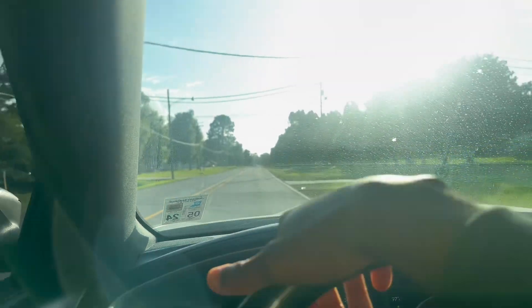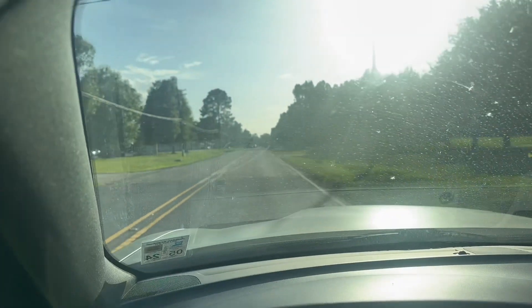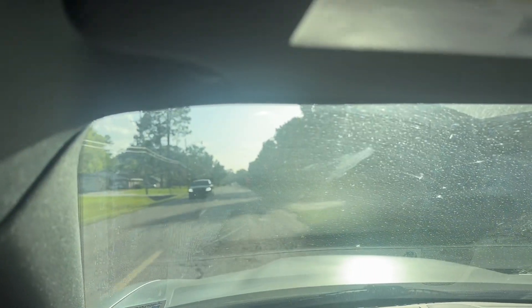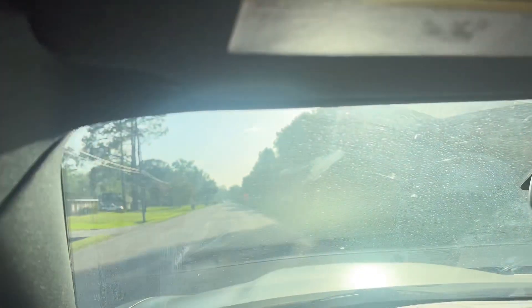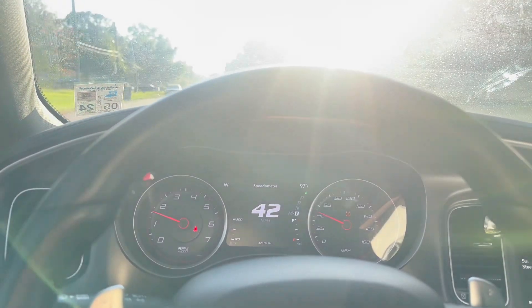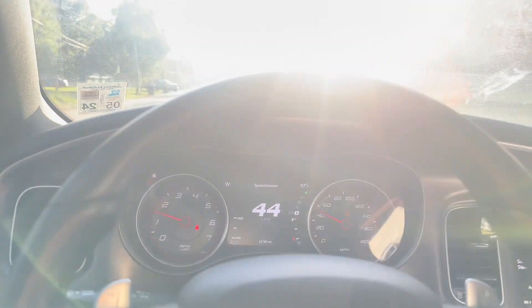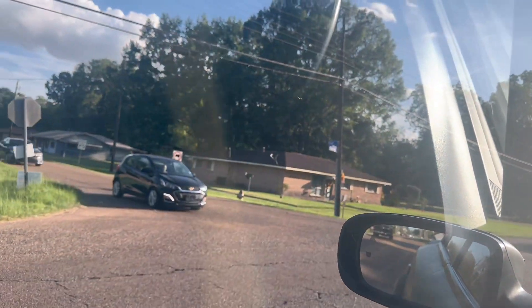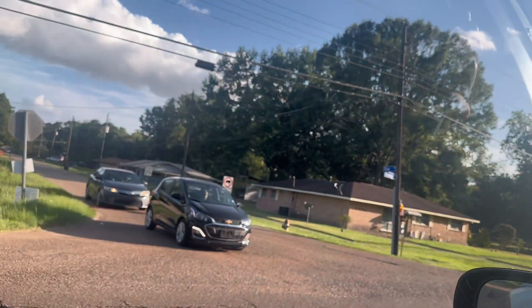We ain't got time for no cops — I almost ran into a cop the other day. So we're gonna go to another parking area now. Looks like none of these are cops, so as this car passes by I got y'all on the way. I got y'all through the neighborhood — I ain't got time for police. We're gonna take y'all right over here, so y'all might get a video a little over ten minutes.